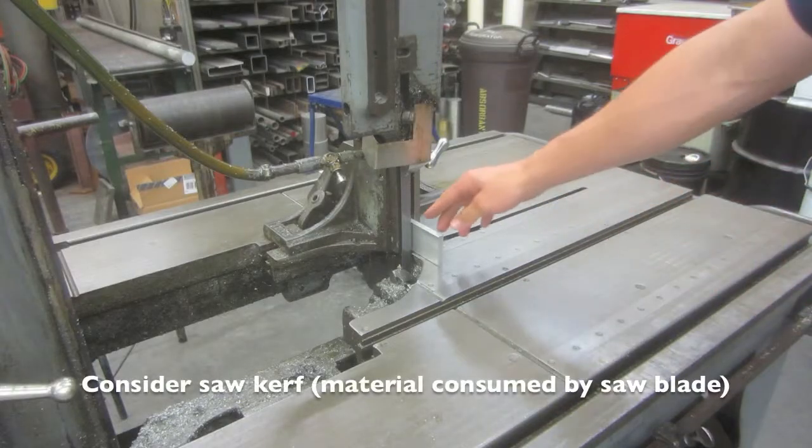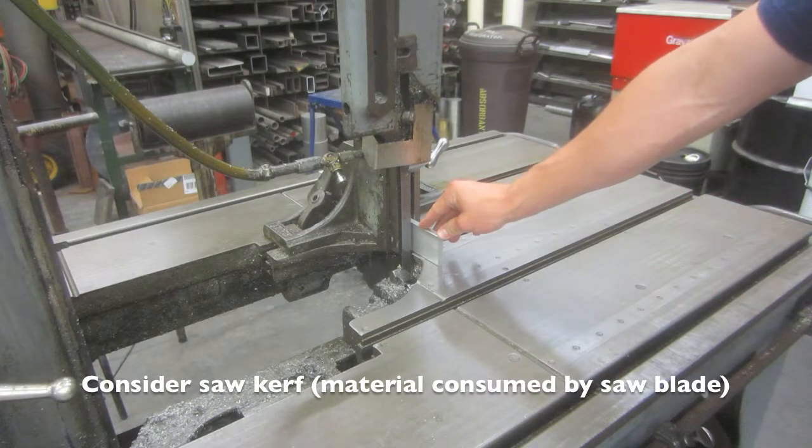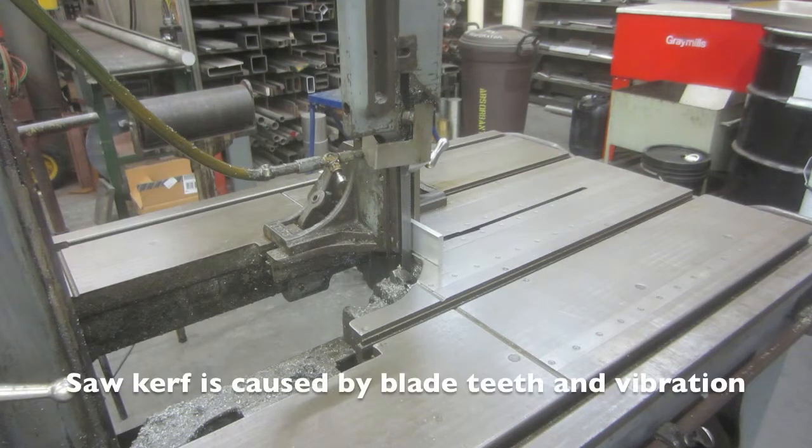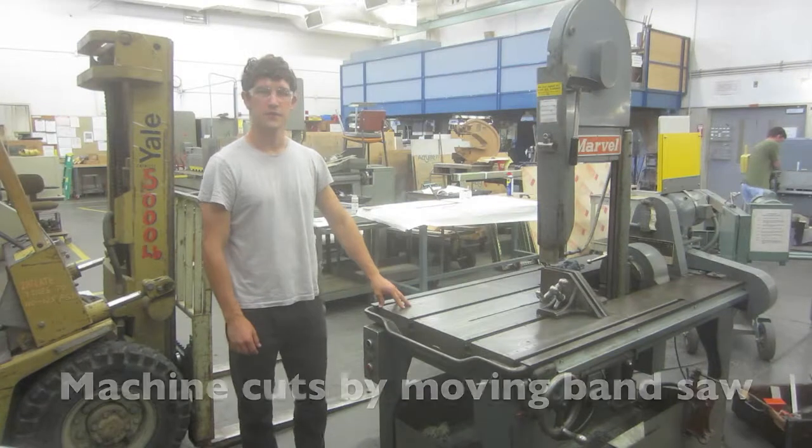When positioning your cutting line, take into consideration the material consumed by the saw blade, called saw kerf. Saw kerf is usually greater than the blade's thickness due to the cutting teeth and blade vibration.